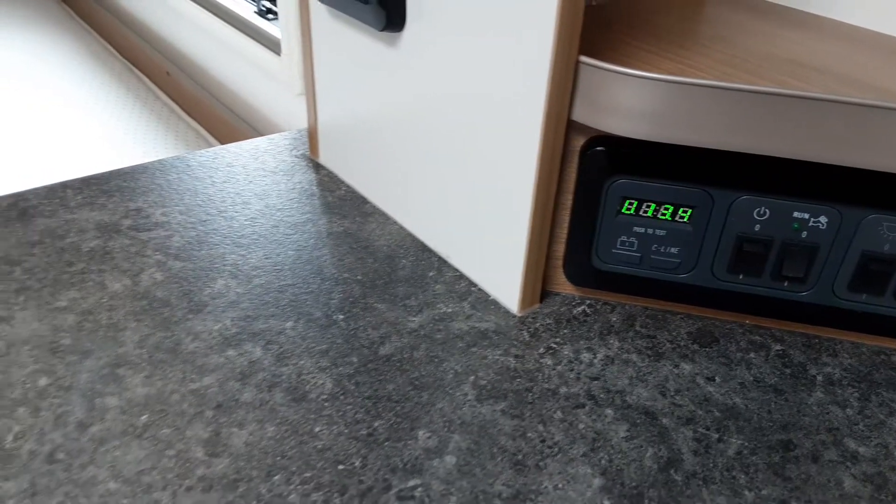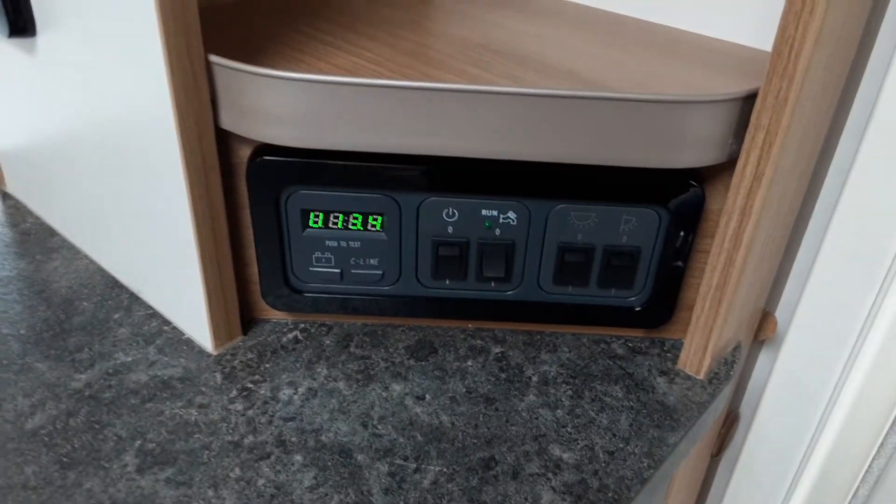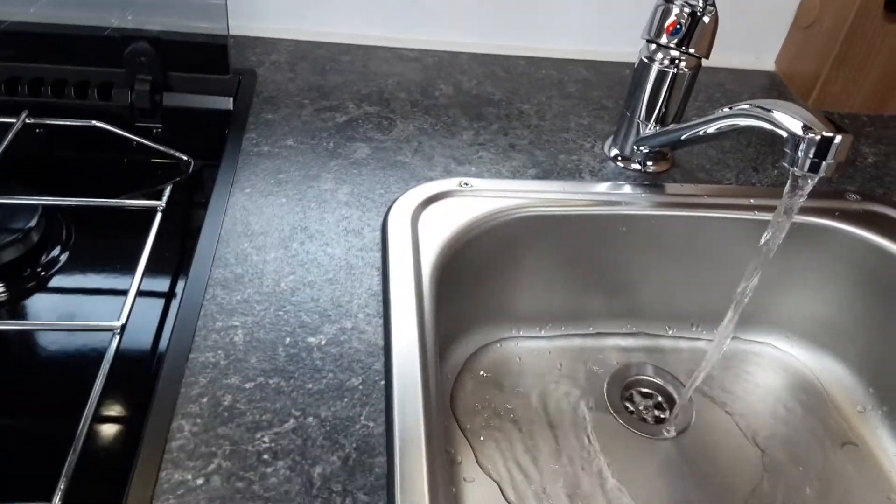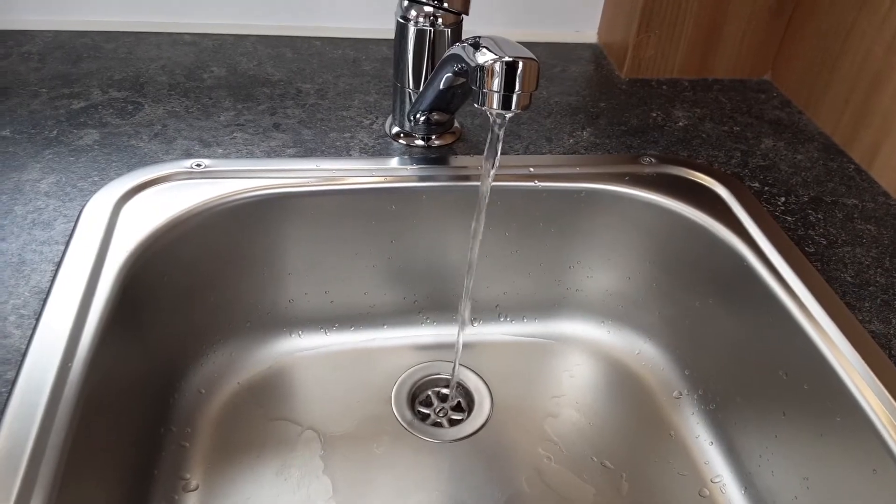When you arrive on site the first thing to do is set up your water system. Have your aqua roll connected outside and full. Then open all of the hot taps on board the caravan. Come underneath the front right-hand seat and find a little yellow valve — that yellow valve needs to be parallel with the floor. It's right next to the water heater, just on the right-hand side of the van, just below the grey pipework. When that valve is parallel with the floor the system is in fill mode.